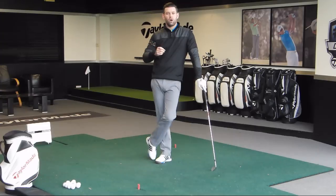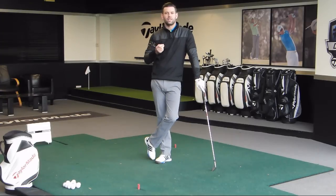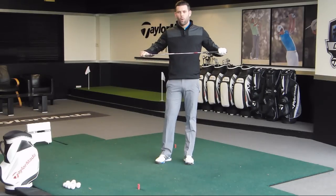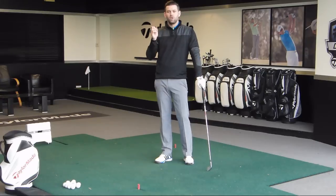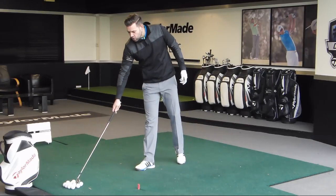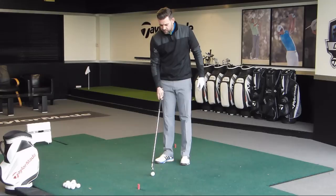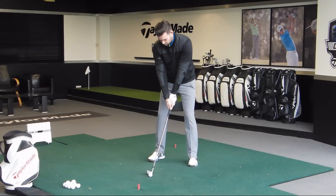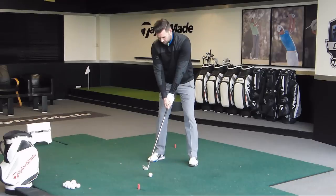Point number one is not really a technical thing — it's just understanding that the downswing begins before the golf club completes its move away from the ball. Have a look at some swings in slow motion and you will see this happening. Let me just hit one and I'll show this in slow motion so you can hopefully see those points.